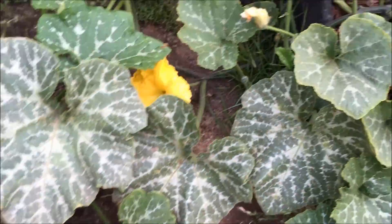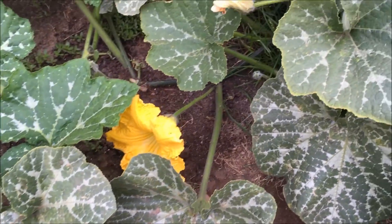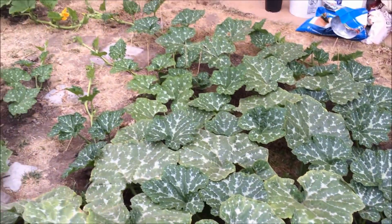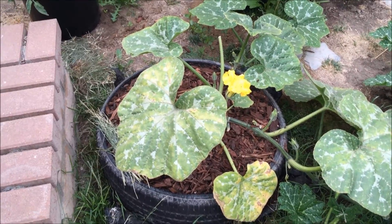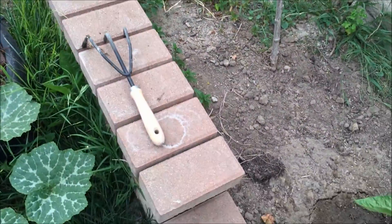The male flowers have finally started to open up — they've taken forever. I've been checking the soil on the tires at the roots and so far they've been good.